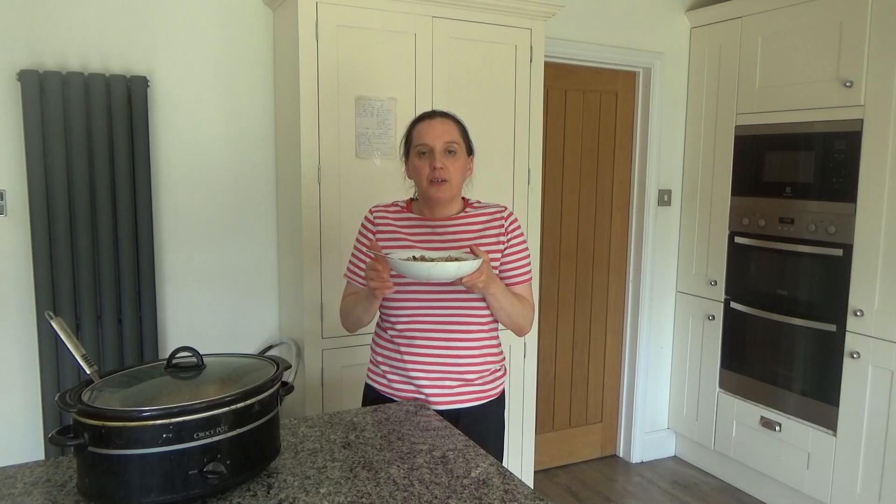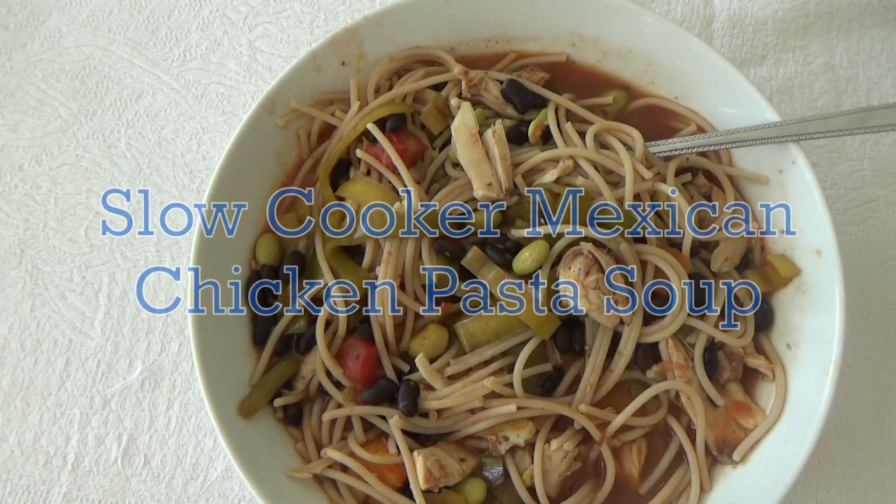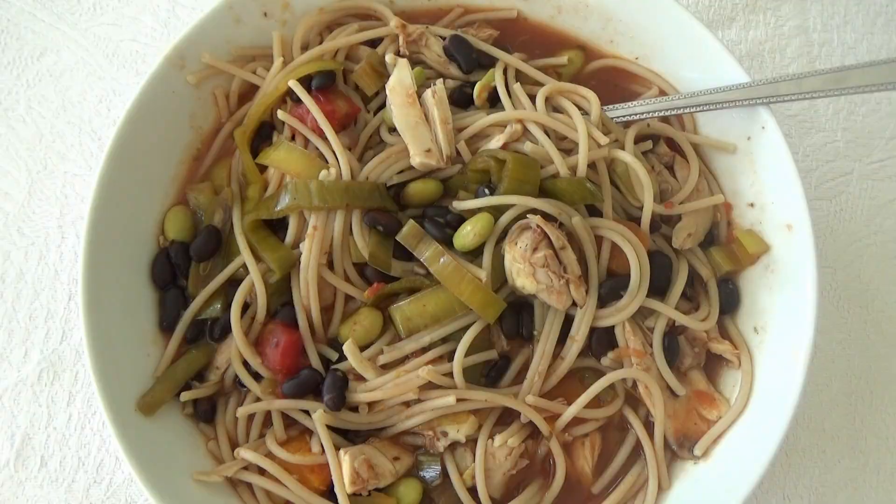Hi everyone and welcome back to Googie's Kitchen, and if you are new here then hello and welcome. My name's Alexis and in today's video I want to share with you how to make this delicious slow cooker Mexican chicken pasta soup.